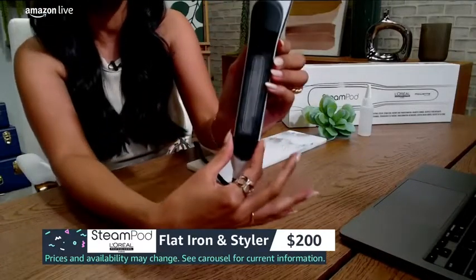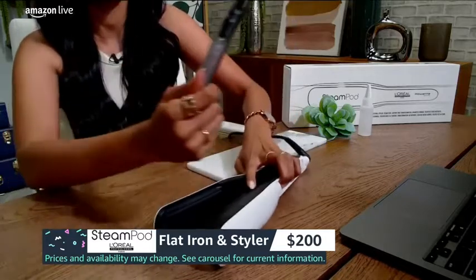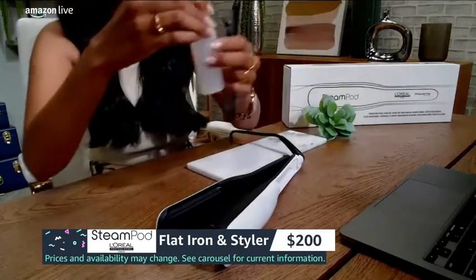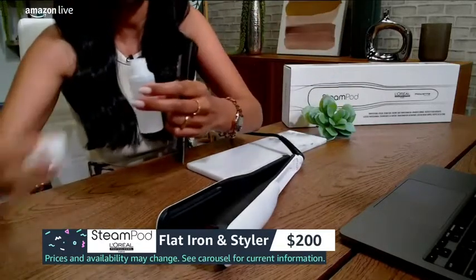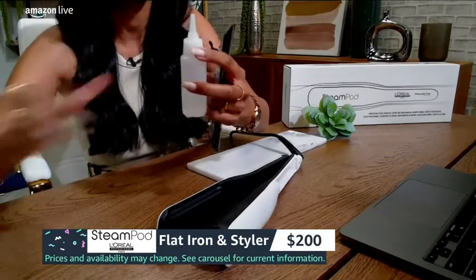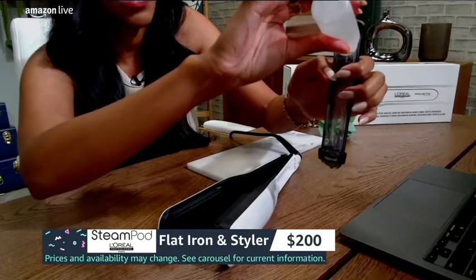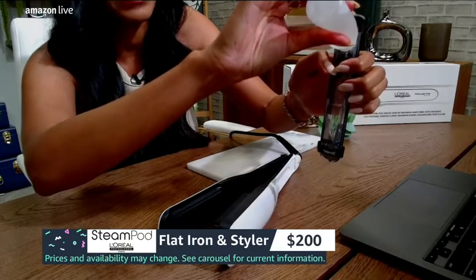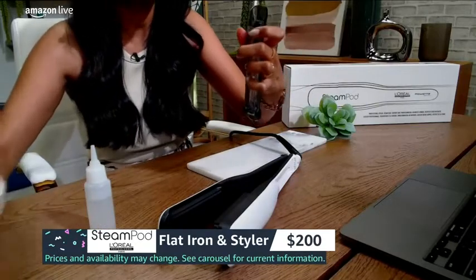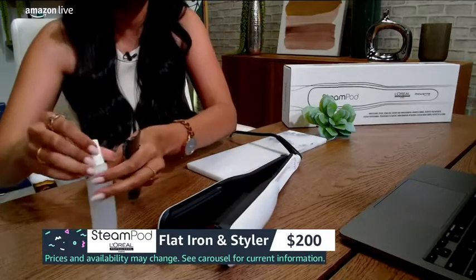All you have to do is click this right here to pop out the water tank — super easy. Take the flap out right here, and then we're going to take some of our water and pop this in here. All you need to do is fill it up halfway, because on a full tank of water you can style up to 600 feet of hair, which is awesome.